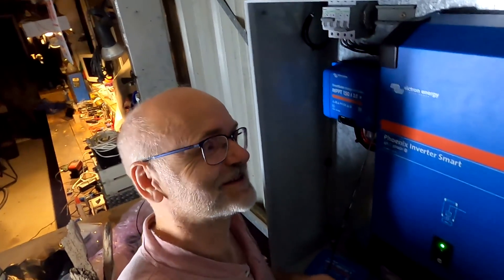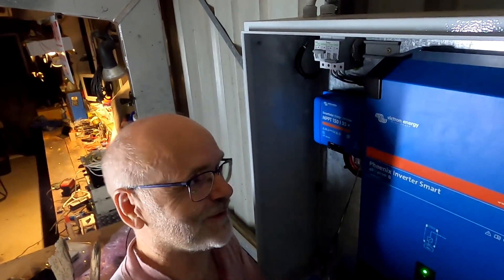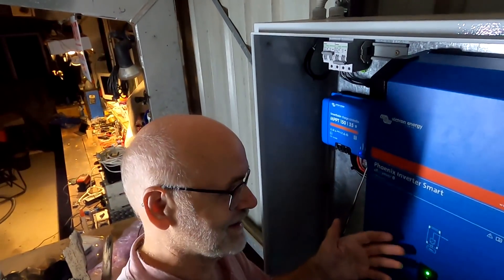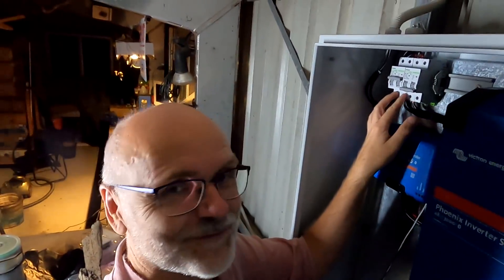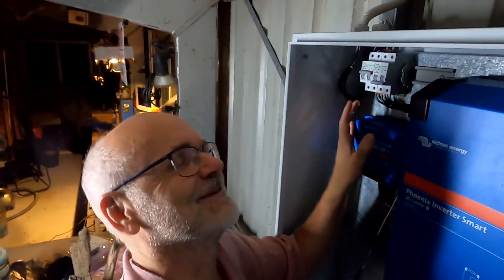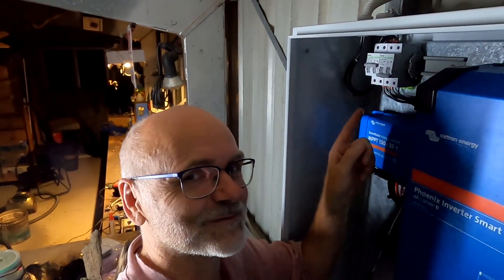The inverter just scared the hell out of me — the irrigation pump turned on to supply pressure to the system, the inverter kicked in, and all the fans came on while I was connecting cables to the breakers. That's why you should turn everything off when you do electrical work.